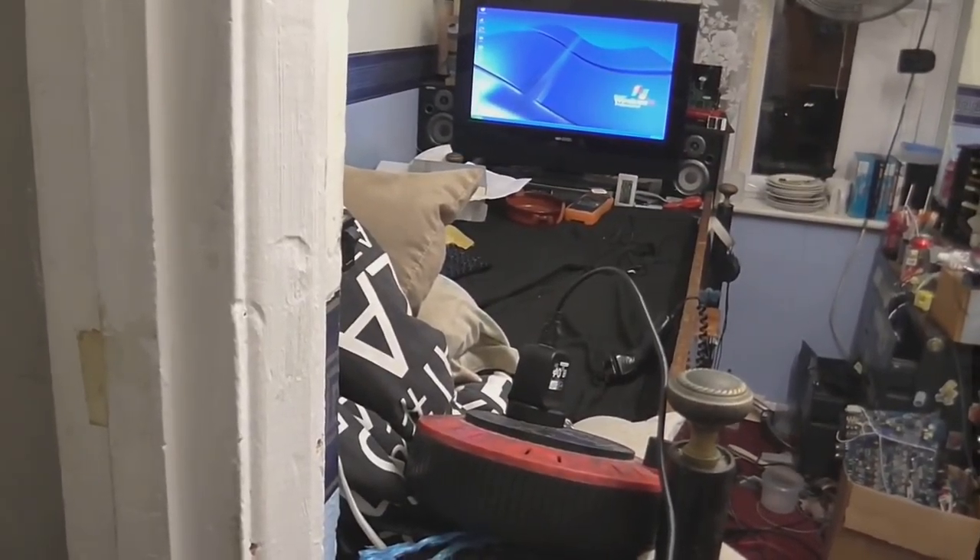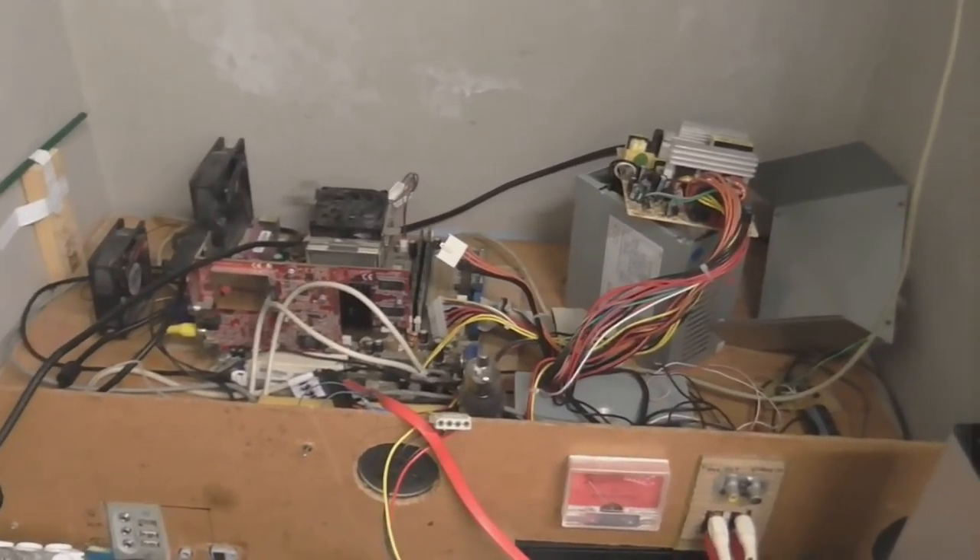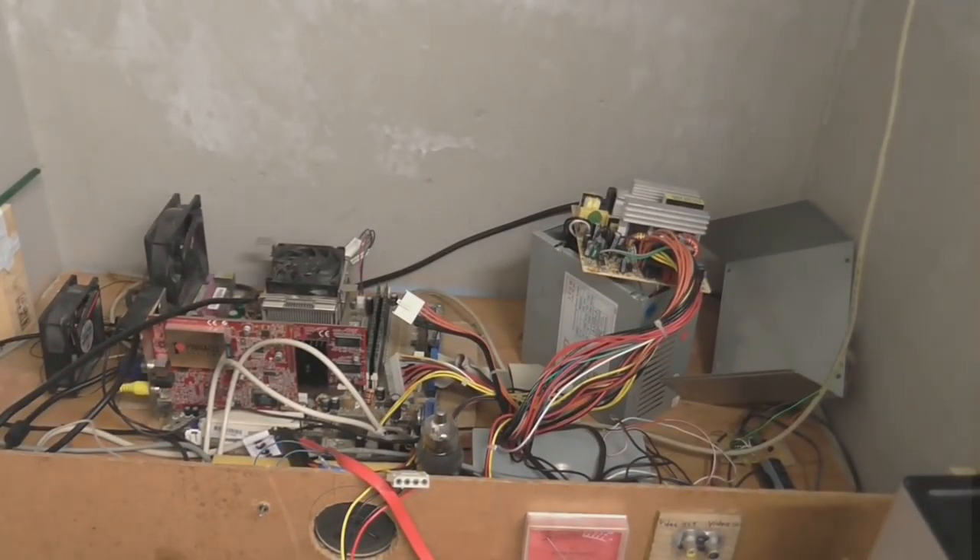I was just sitting on my bed minding my own business and all of a sudden I heard something go pop in here, followed by a faint buzzing in the speakers. I unplugged this and took it apart to see if there was any visible sign of what went wrong. My first suspicion, which turned out to be absolutely right, was the power supply.